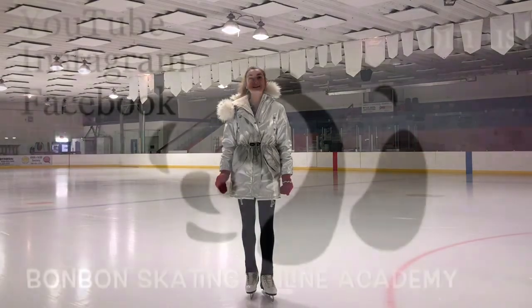Follow me on social networks: Facebook, Instagram, and the Bon Bon Skating Online Academy YouTube channel. I always need new followers, so comments, shares, and likes are welcome! Thank you!